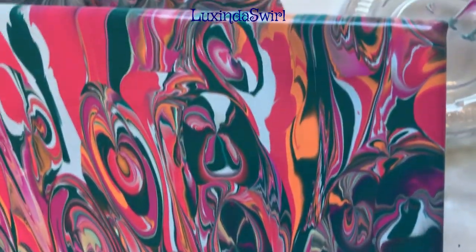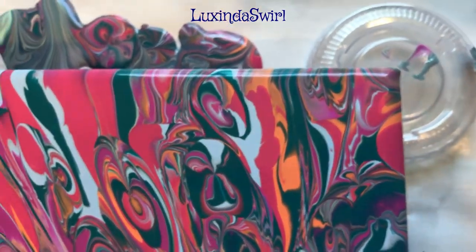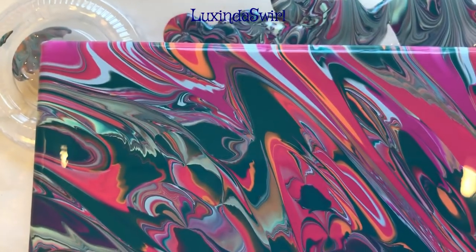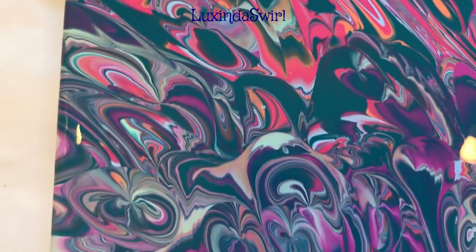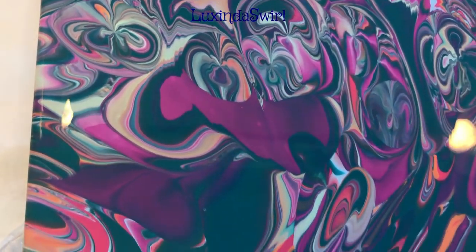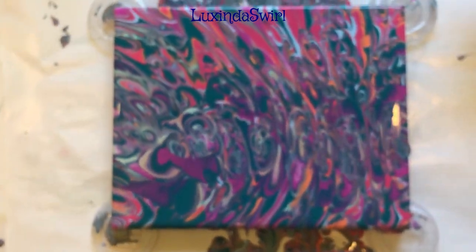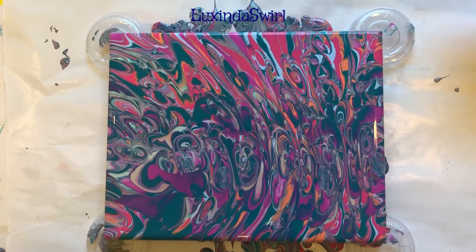And up the right-hand edge to the upper right corner, across the top to the upper left, down the left side to the lower left. Let's get the whole thing in frame and focused. I will bring you back to see how both the painting and the tumbler dried, so stay tuned.